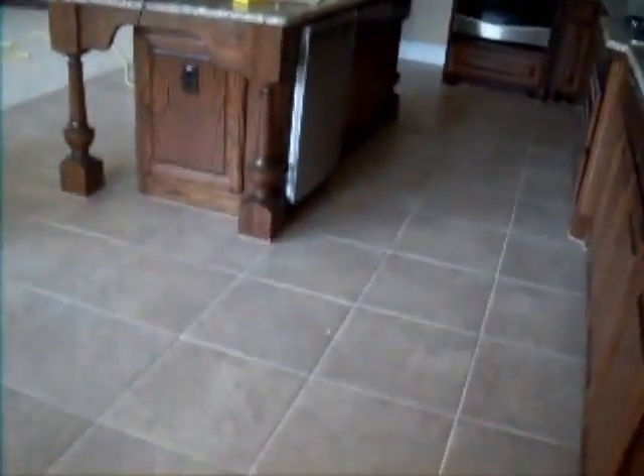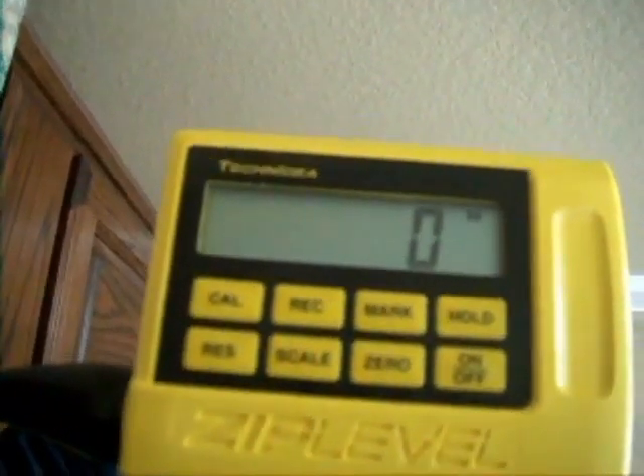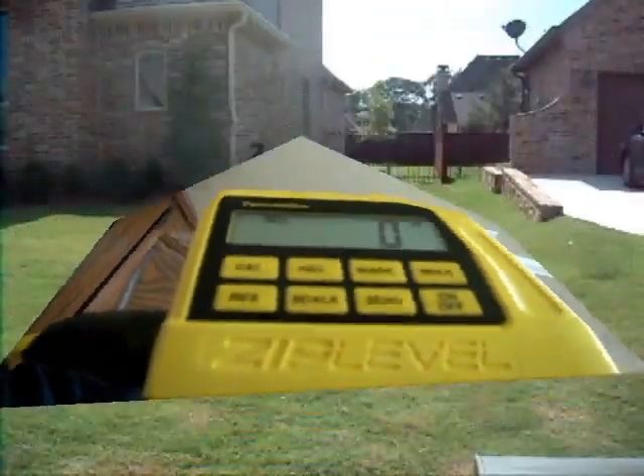This is the foundation level measurement, starting off in the corner of the breakfast nook. I've zeroed the meter, and as you can see we have a reading here of zero.